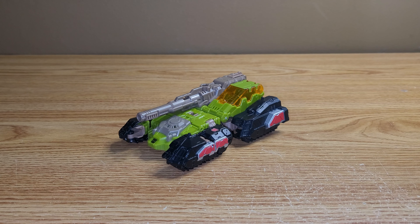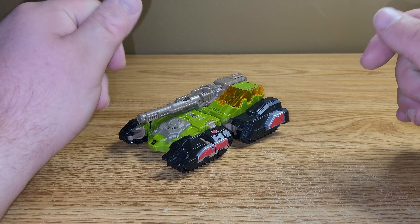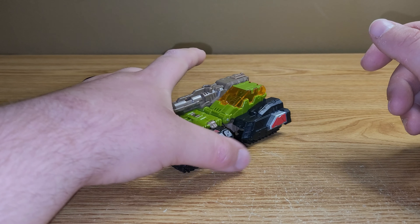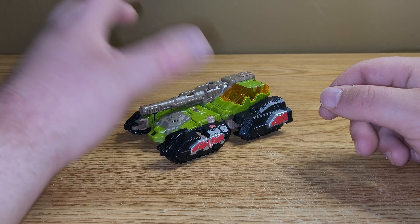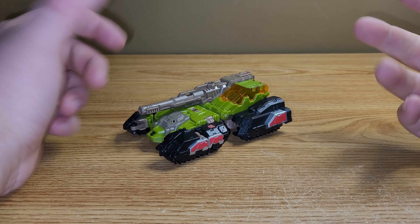Here he is in his tank mode, and unfortunately I don't have his packaging. In fact, I don't have any of the G1 Retro reissue packagings. I do plan on reviewing all of them, but I don't have their packaging, which really sucks. It was basically just a very G1 style packaging.